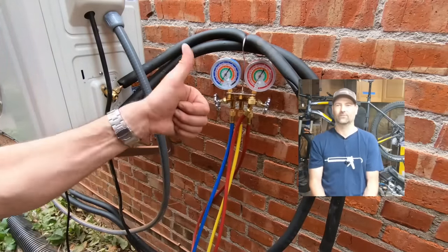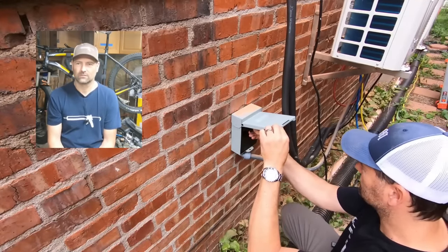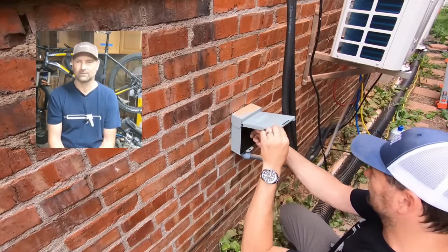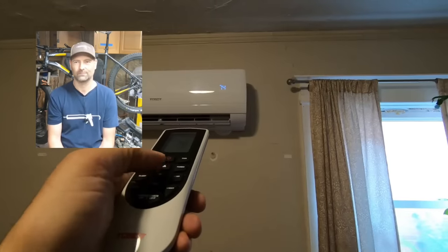That was pretty tricky. This is the disconnect — you just pull it out, flip it over, pop it in. I heard a beep, and that's it. It's up and running.